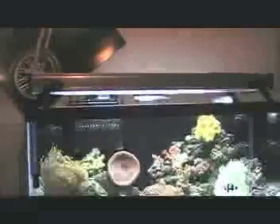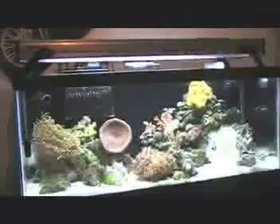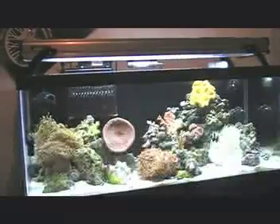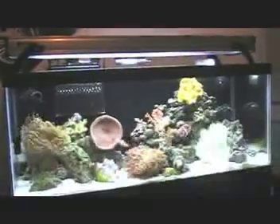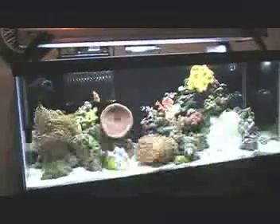I've got a little one-gallon jug for top-off water. For lighting, I have a Coralife PC compact fluorescent — it's about six watts per gallon, which is why the SPS corals are doing well. If you guys have any questions just let me know, I'll get back to you — let me know what you think in the comments.